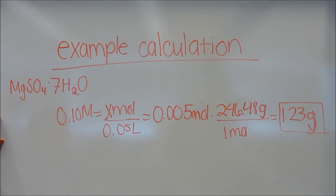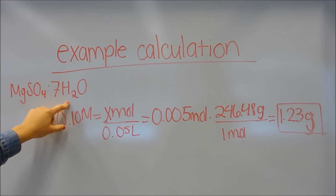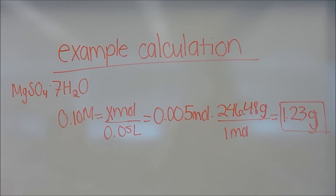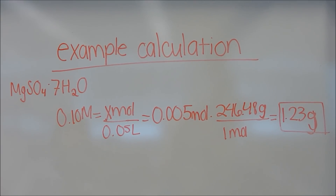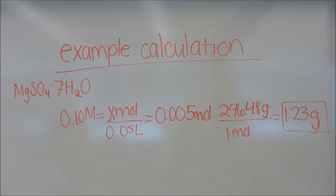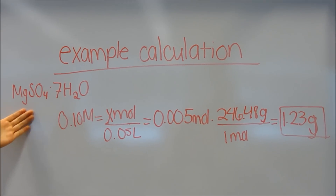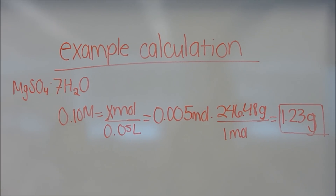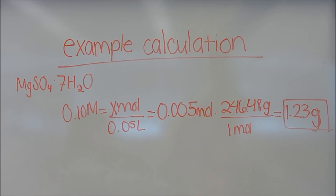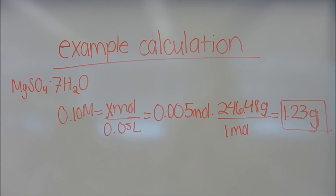Here we are providing you with an example calculation utilizing magnesium sulfate heptahydrate. Note it's an example calculation, so do not use these grams for your experiment. As stated in your lab manual, we start with 0.1 molarity. To make the solution, we need water and grams of magnesium sulfate heptahydrate. We chose 50 milliliters, and utilizing stoichiometry, we came up with 1.23 grams to add to 50 milliliters of water for battery one in part one.